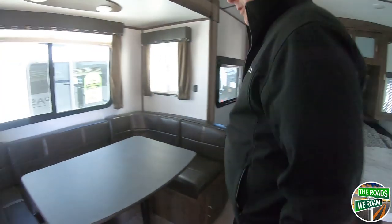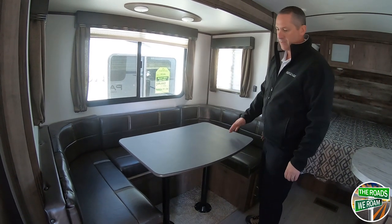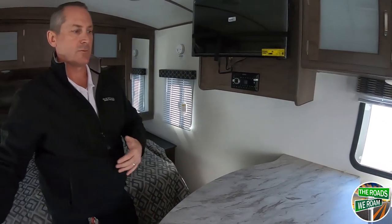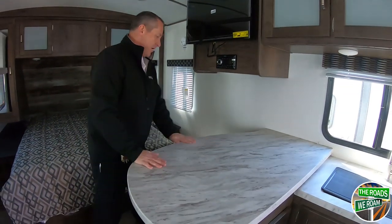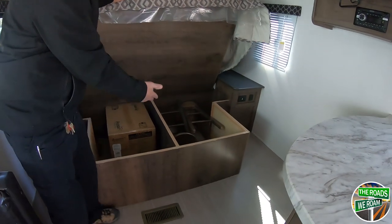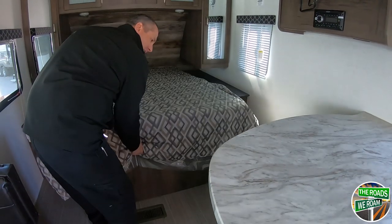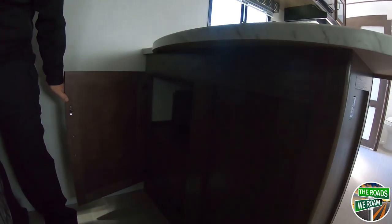There's a large U-shaped dinette — about 7 feet long — where full-size adults can easily sleep. Coming up to the front, you have your TV that can swivel to be seen from the bedroom or from the dinette. There's also a bar-height countertop with two bar stools that go along with it. You have your under-bed storage, the Aussie grill stored underneath, the two bar stools over by the bar, and more cabinet space underneath that counter as well.